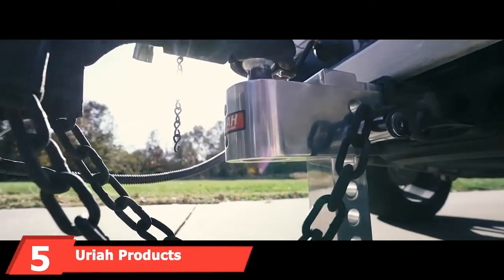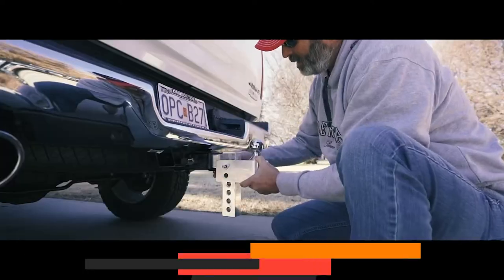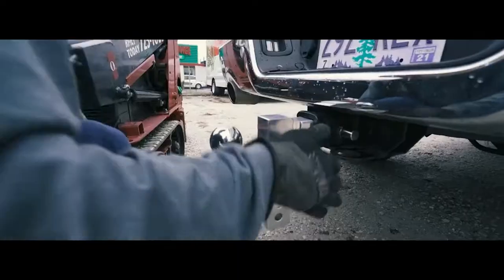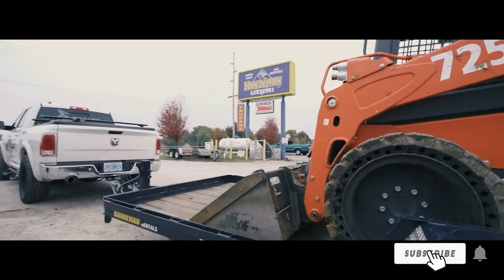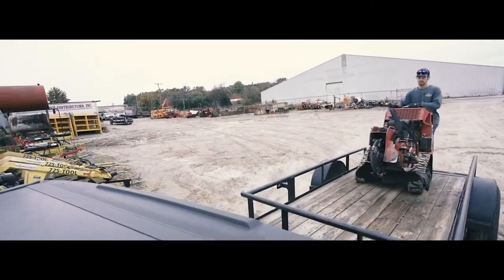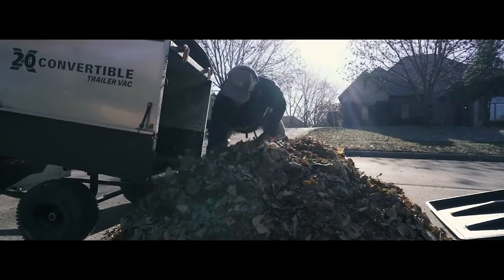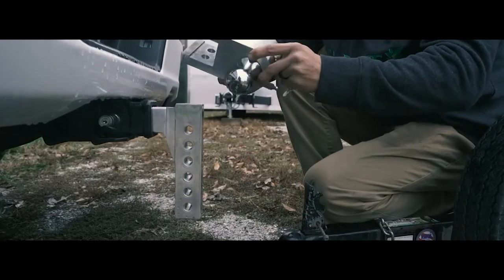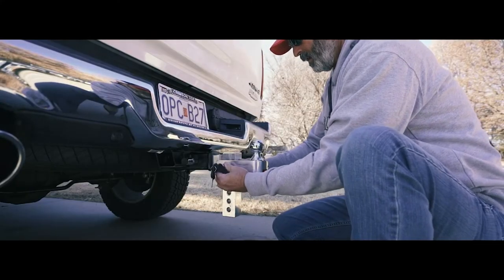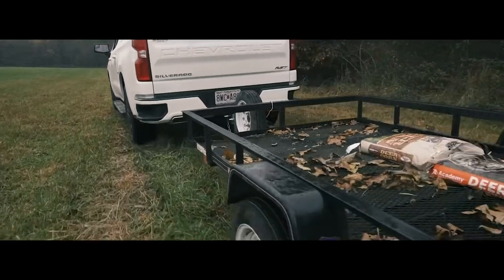The number 5 position is held by Uriah Products Aluma Toe. This hitch is milled from solid aluminum with chrome steel balls and features an adjustable drop height from 0 to 8 inches, giving it the ability to suit just about any ride height. Three ball sizes are also included, though only two can be mounted at one time. The 1 7/8 hitch is capable of pulling 5,000 pounds, while the 2-inch does 7,500, and the 2 5/16-inch goes all the way up to 12,000 pounds. Also included are a couple of locking hitch pins with four matching keys. The aluminum construction makes the product relatively lightweight and naturally resistant to corrosion.